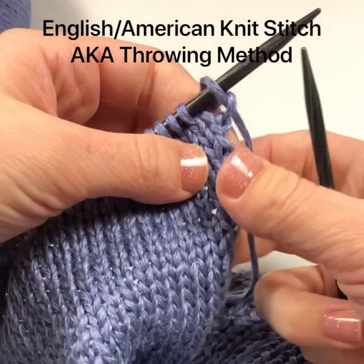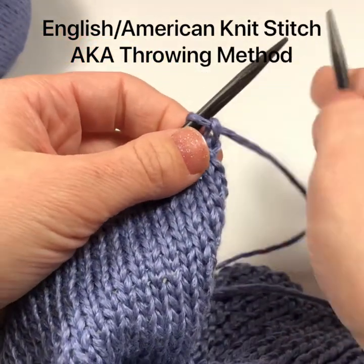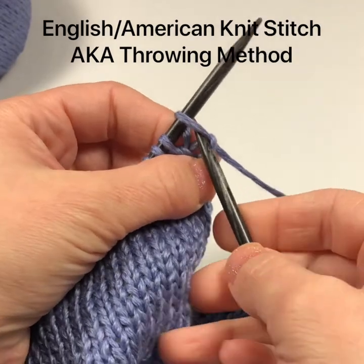I'm going to show you how to work the English or American knit stitch. You're going to start with your fabric hanging down and your yarn in the back.